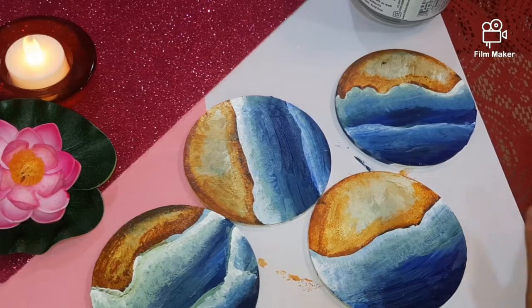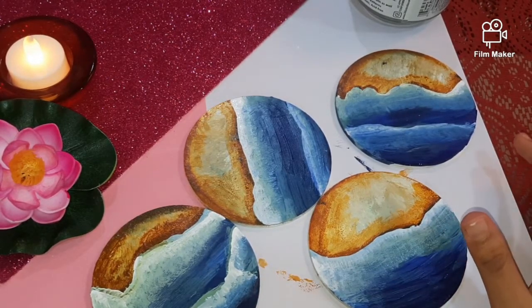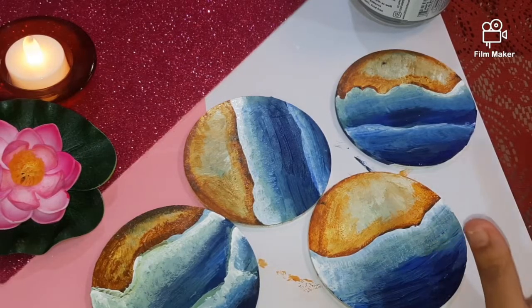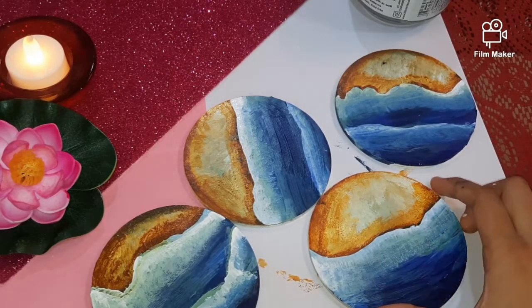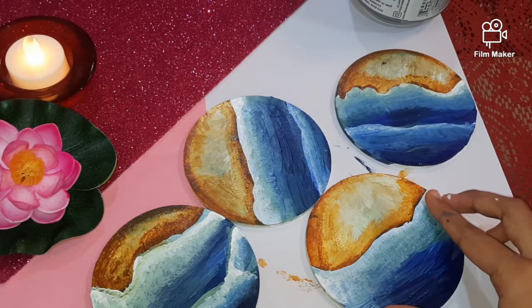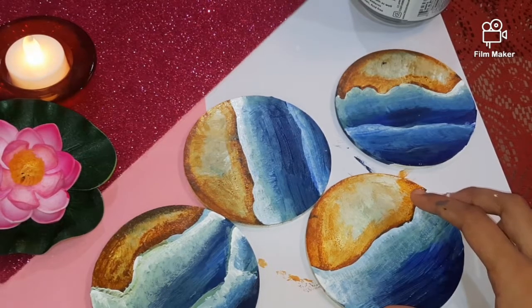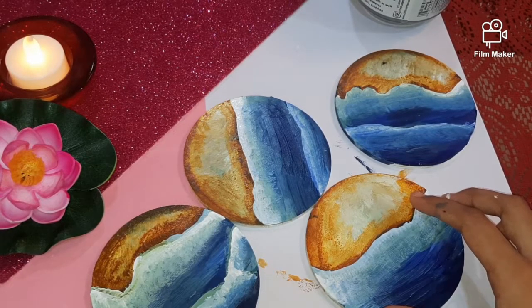Applying mod podge is optional. You can also do resin art on it, but I am just going to apply mod podge glue. If you don't have mod podge glue, I will link how to make mod podge glue at home and you can also see it on the screen.